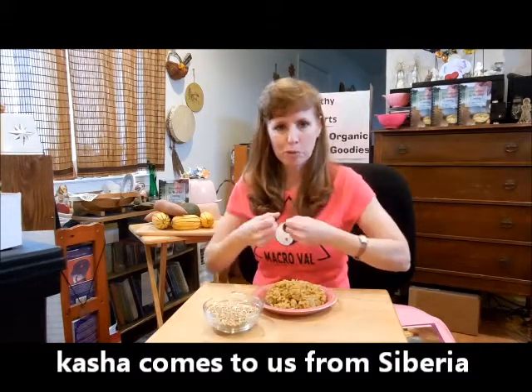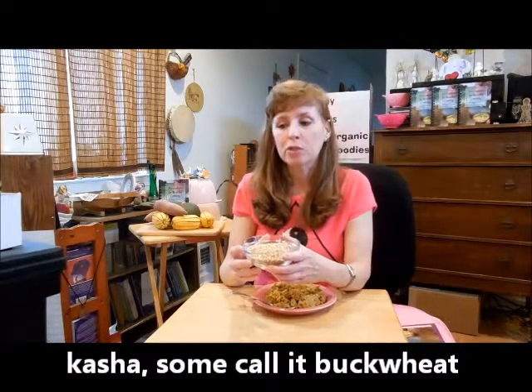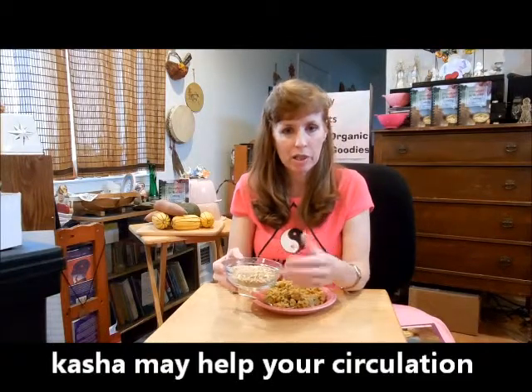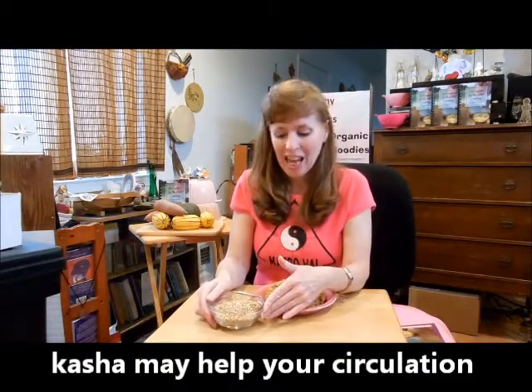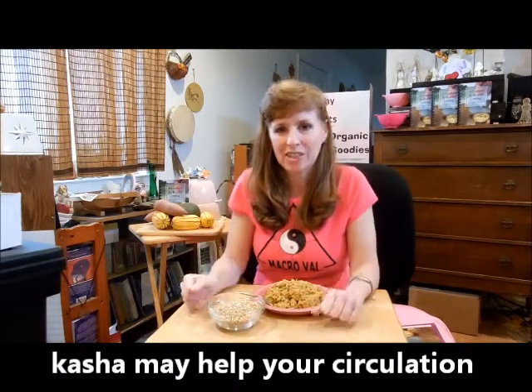When you eat kasha, it helps to impart heat into your body. Kasha, or what some people refer to as buckwheat, is very medicinal for you. It helps to stabilize your blood sugar and it contains the bioflavonoid rutin, which is excellent to feed and nurture your capillaries and your blood vessels. It also helps to improve circulation to your hands and your feet.